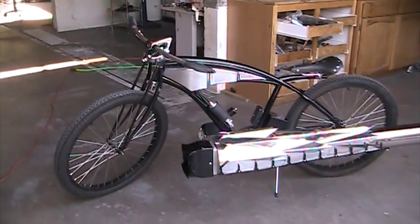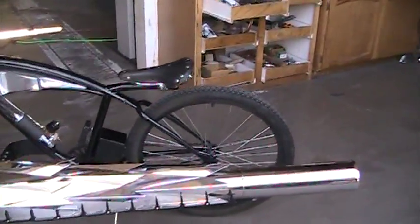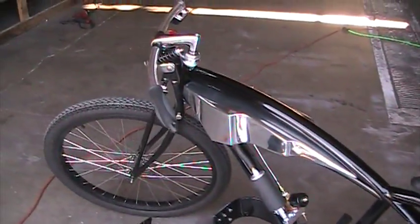Here we are. Got the dragon bike, just finished it up. Need to put a few little finishing polishing touches on it, but she's all there now.